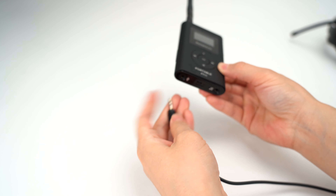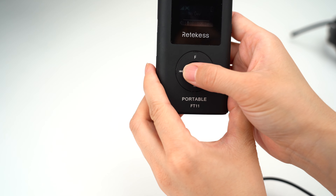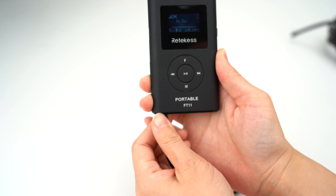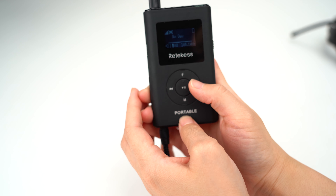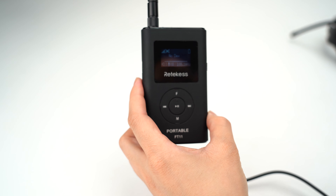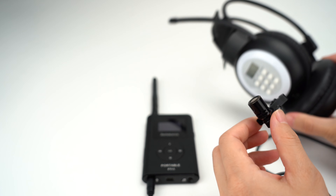I will connect an external mic like this. You can see that when I connect it, it activates the mic volume, and when I talk into the mic, the receiver in the working range can hear the sound.